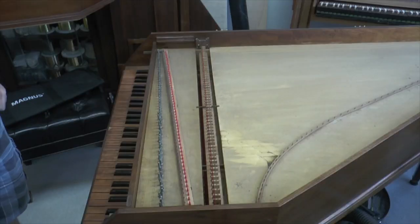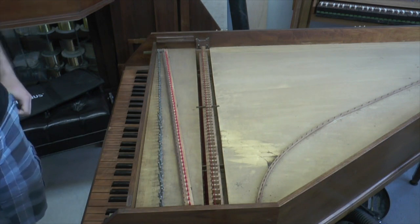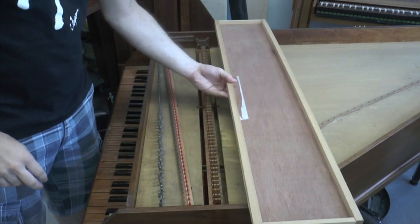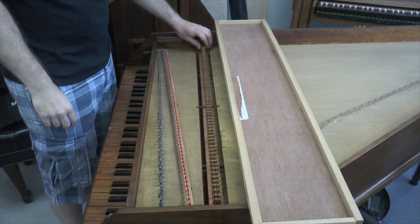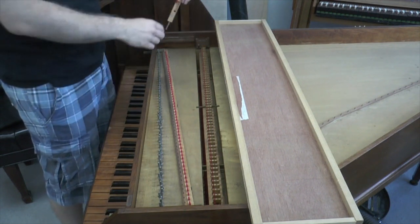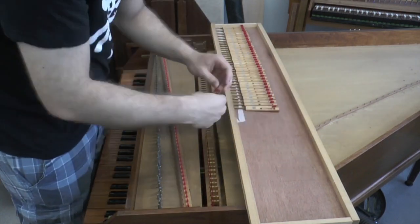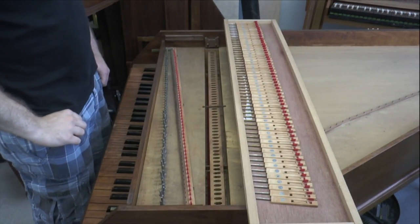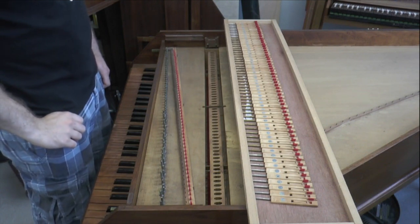Now it's time to remove the jacks. This instrument has the original Zuckerman jacks. When removing these, it's helpful to have some sort of board or tray. To remove the jack, simply lift it out of its slot and put it onto the tray. Now that the jacks are out, you can dispose of them or gather them for safekeeping — they will not be going back in the instrument.